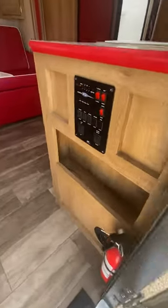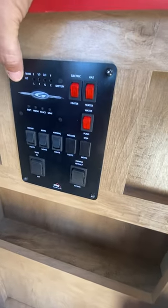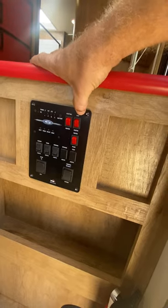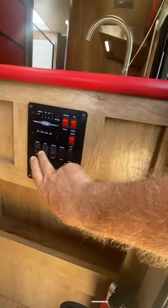Right when you enter, to the right you'll see your command center. This is where you can check how full the tanks are, how much battery life you have, your electric and gas water heater, and your water pump. And then these are just lights.